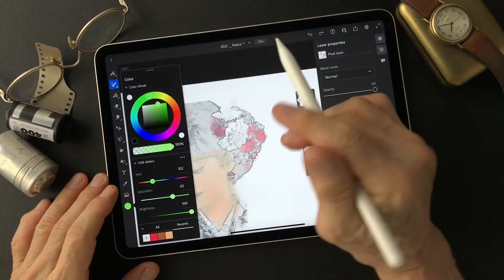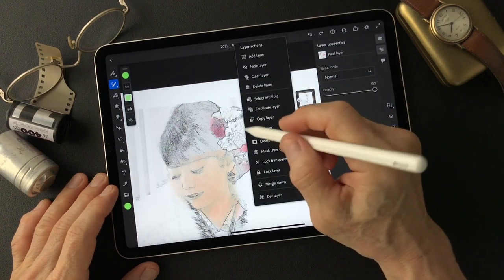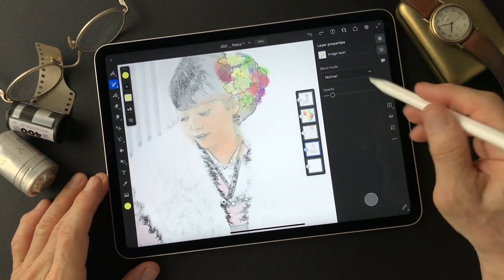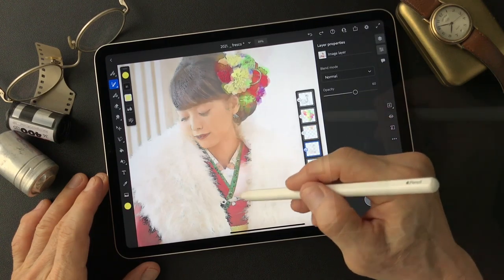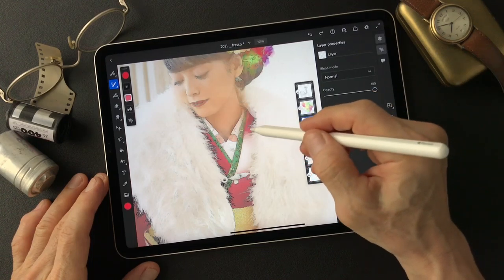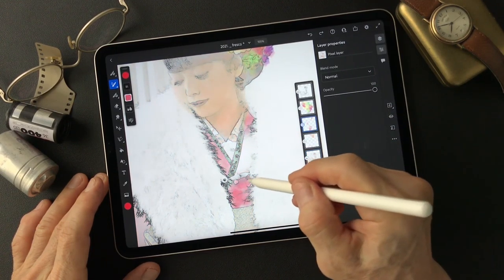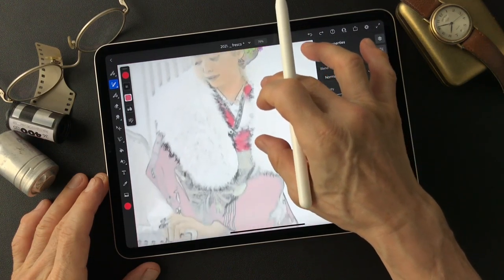I'm gonna put some green color — just add it on this same layer. Pretty colorful now. There's the kimono area, and I'm gonna add another layer for the kimono. Turn this one down, turn this one down, and add some color.